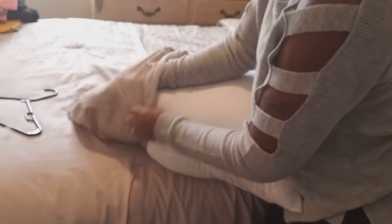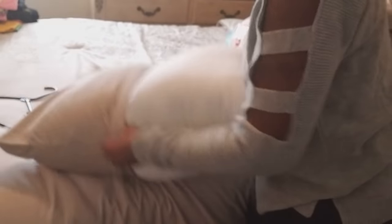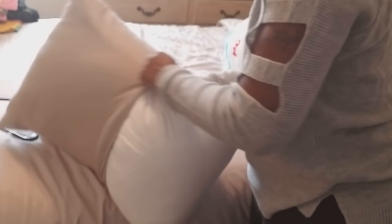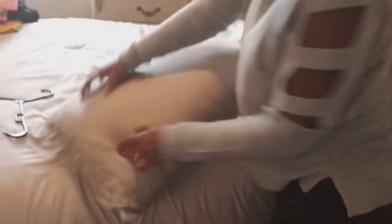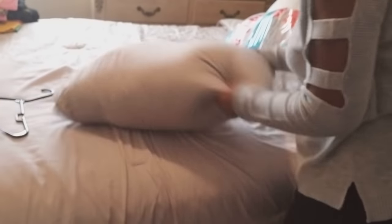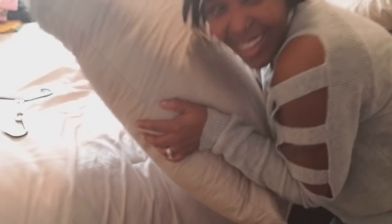Now I'm going to put the actual pillowcase on. The reason why I used the protector is so I don't have to worry about that stuffing coming out. Some of these pillows are so expensive and you wind up getting them and hating them. This helps you put it at the thickness that you like. Just give it a roll, get everything together, and here we have it — a comfortable pillow.